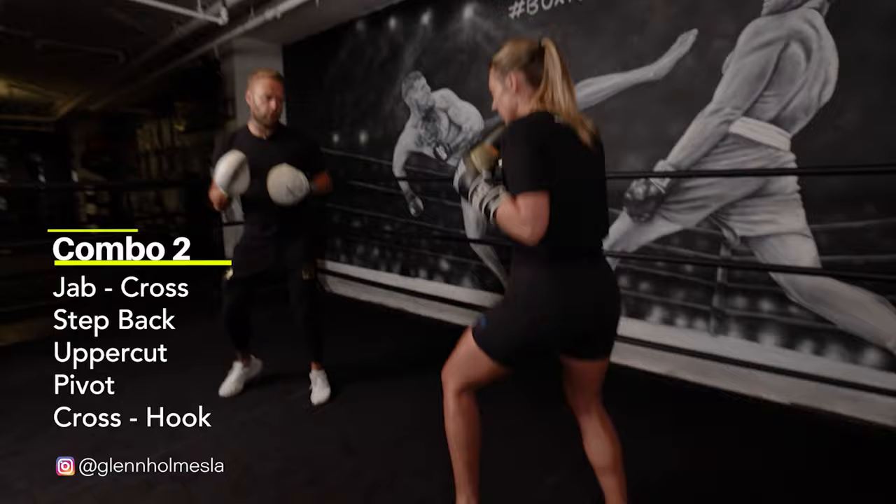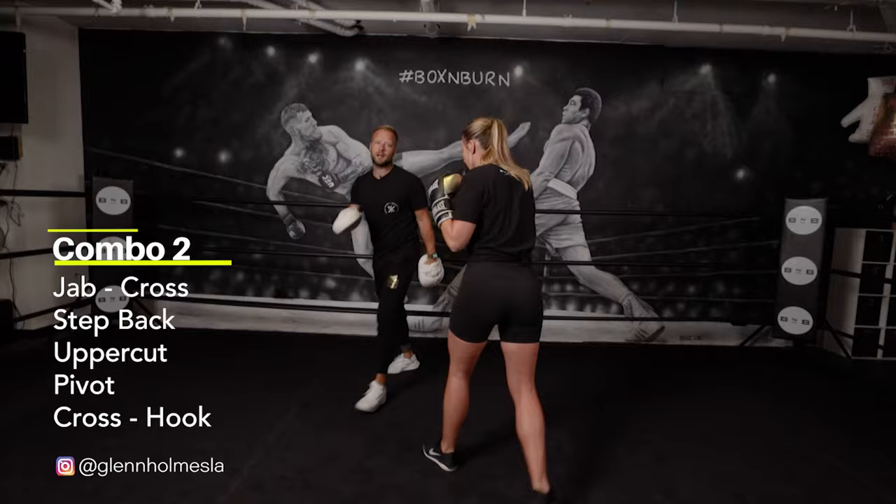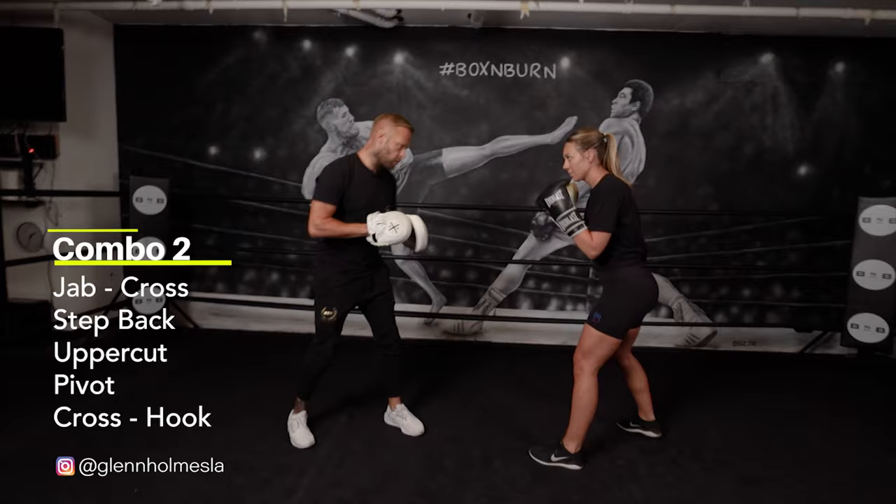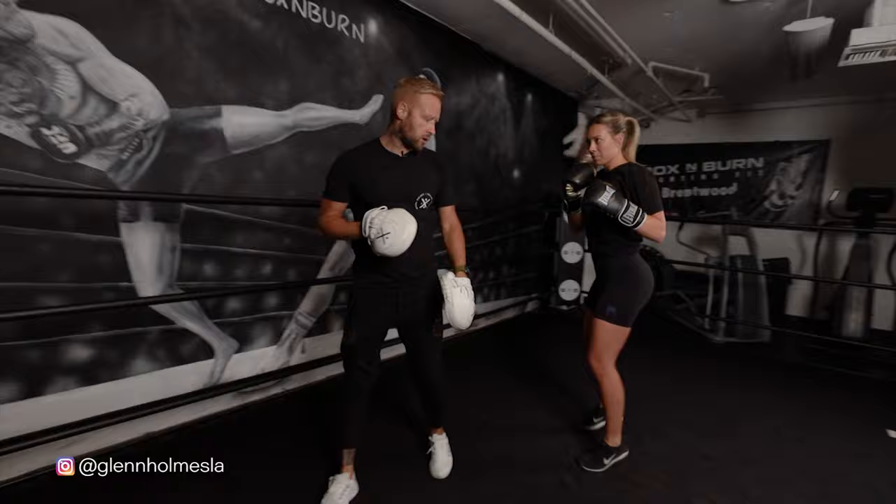So when we put it together and make it a little bit more alive if we were moving around: one-two, step back, uppercut, spin off. Nice two power punches to finish off the combo. So again, a little bit sharp and a little bit more speed and power. One-two, step back. From the top, one-two and stepping back. Uppercut. Good. Nice work. So there's combination number two — using the step back and the pivot with that combination.